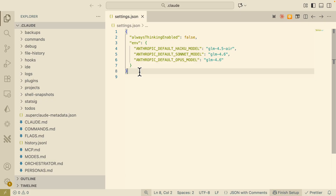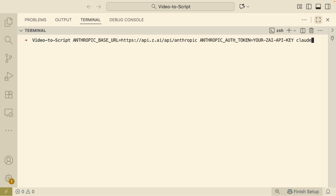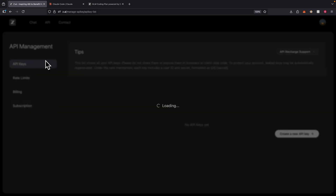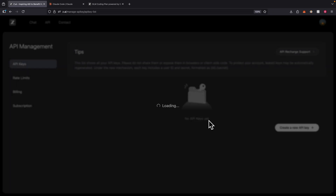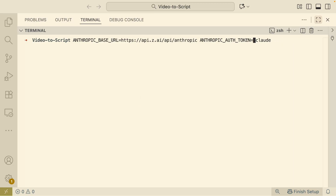Now we can use this inside a project. We're navigating to our project, which takes a YouTube video, downloads its audio, and transcribes it to text using Google Cloud Speech-to-Text. To get the API token, we navigate to z.ai, click on API keys, and create a new API key — I'll name this one 'video to text'. We copy the key and replace the auth token in our command.